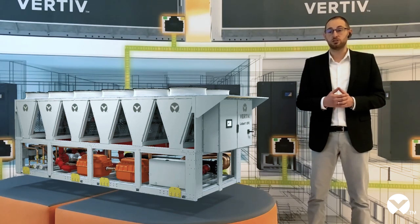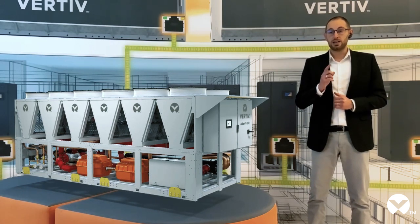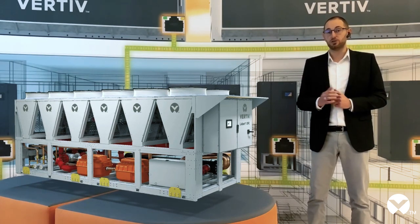A clear example of this is our newest Liebert OEFC, Vertiv's oil-free centrifugal chiller that you can see close to me. The Liebert OEFC's main purpose is to reach outstanding levels of efficiency. In fact, it combines a new free cooling coil optimized to maximize heat exchange with one of the most innovative compressor technologies available today — the magnetic levitation centrifugal compressor. Let's now have a closer look at the key components.